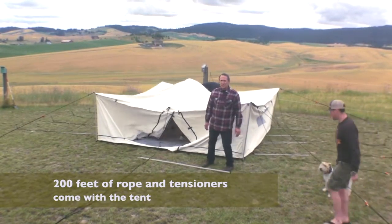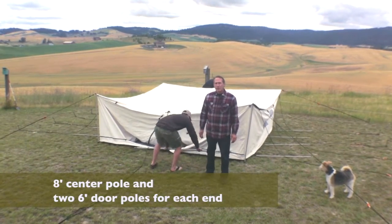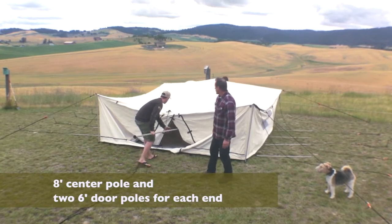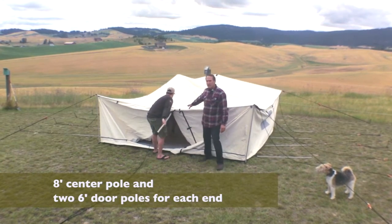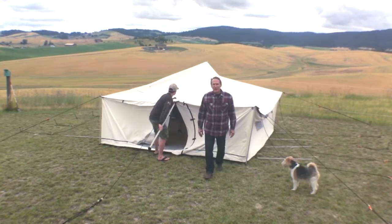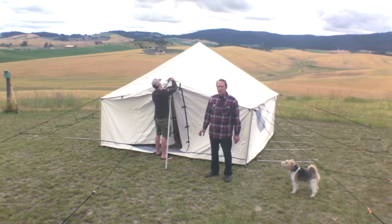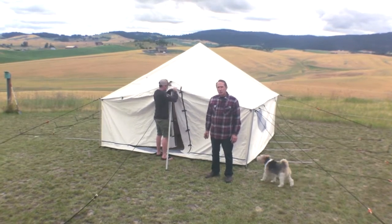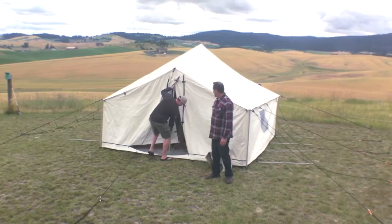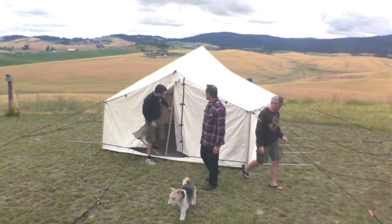What we're doing next is setting up the inside poles. You have a center pole a little over eight feet, and then you have a door pole on each end that's a little over six feet. That way you don't have to bend down while getting in the tent. Some spike tents don't have that feature, but I like the two door poles — it gives you a lot more usable area and makes it easier to get in and out of the tent.